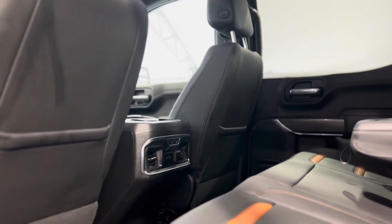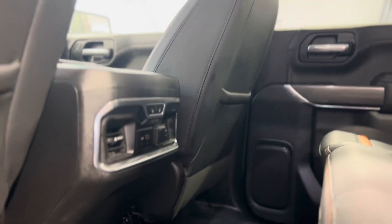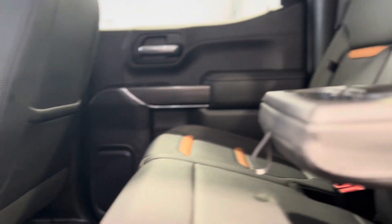The back shows us the rear passenger perspective, and as you can see we have some vents, plugins, and heated seat buttons, as well as standard cup holders and more of these beautiful seats.